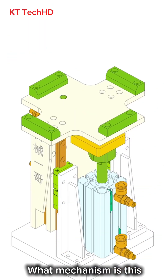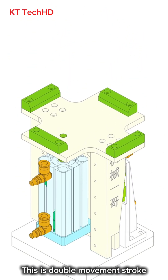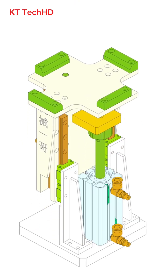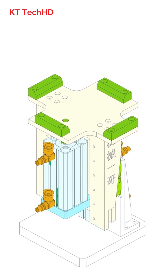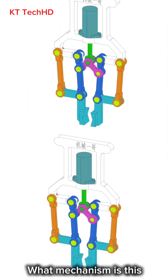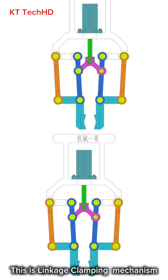What mechanism is this? This is a double movement stroke. What mechanism is this? This is a linkage clamping mechanism.